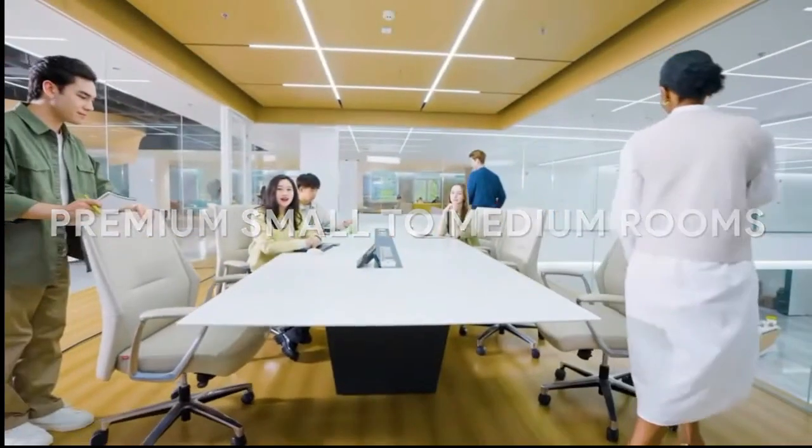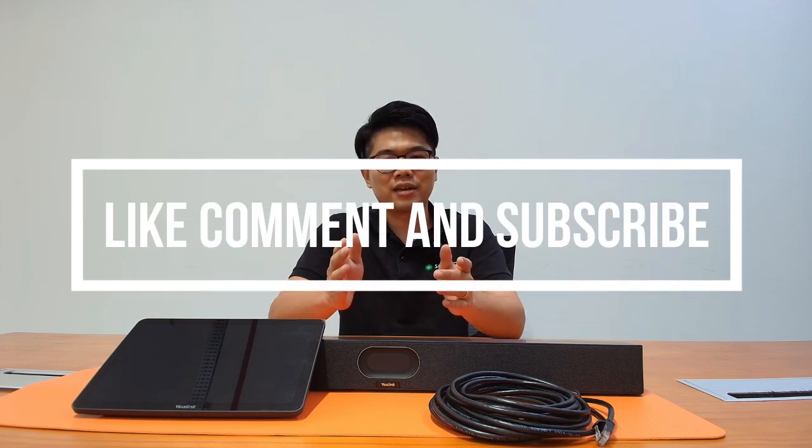The Yealink Meeting Bar A40 and CTP25 combo is a fantastic choice. With 4K video, AI-powered speaker tracking, and an intuitive touchscreen interface, this setup will elevate your video conferencing experience to the next level. It's all about enhancing collaboration, making your meetings smoother, and keeping your team connected no matter where they are. Thank you for watching — if you liked what you saw, hit the like button, leave a comment below, and subscribe to stay updated on the latest tech for your workspace. And if you're ready to upgrade your conference room setup, be sure to check out sourceit.com.sg and get yours today.